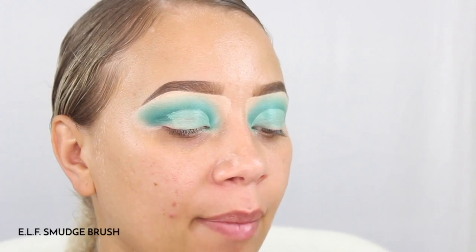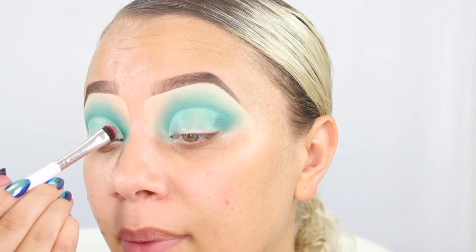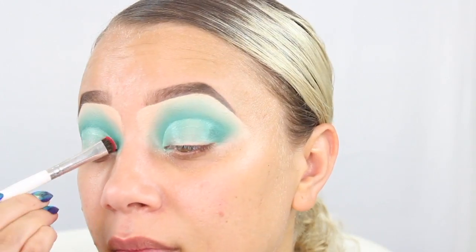We are going to go in with our lid color. I'm going to be using an ELF smudge brush and I'm going to be taking this red color from the same Morphe 35B palette and I'm just going to basically lay that exactly where we did the crease color.